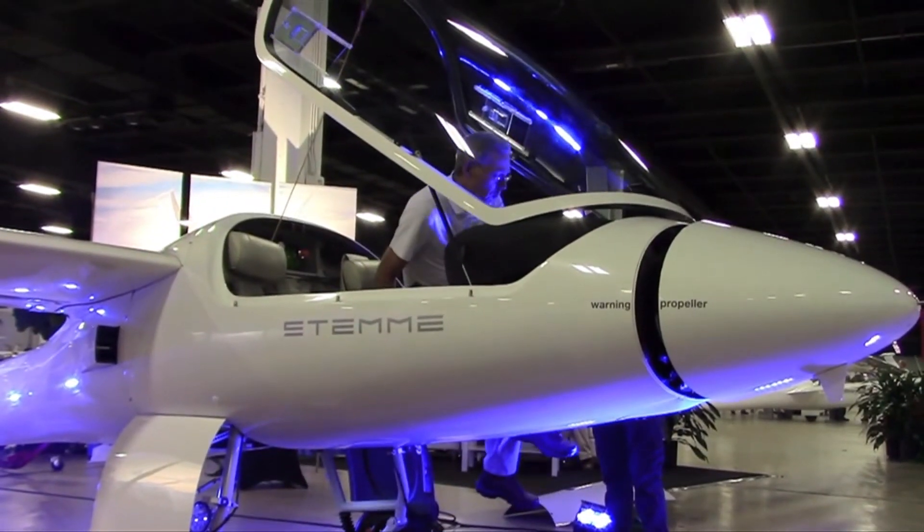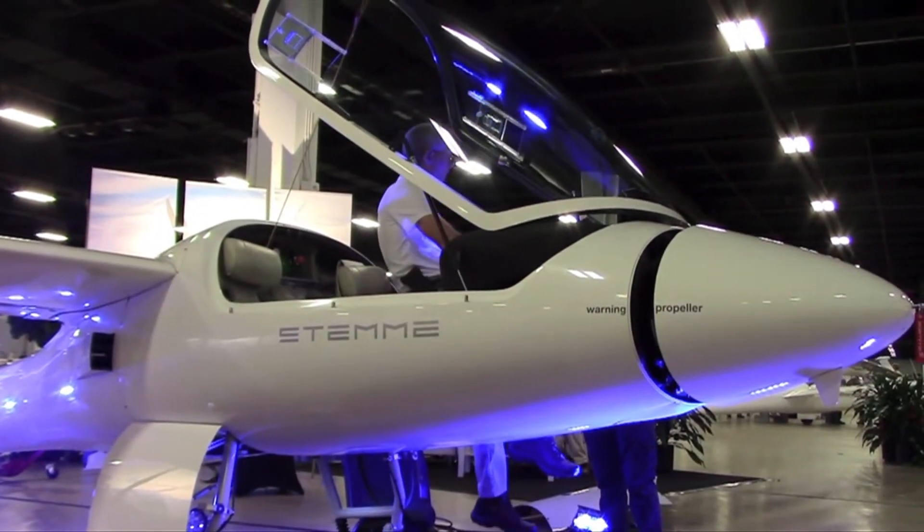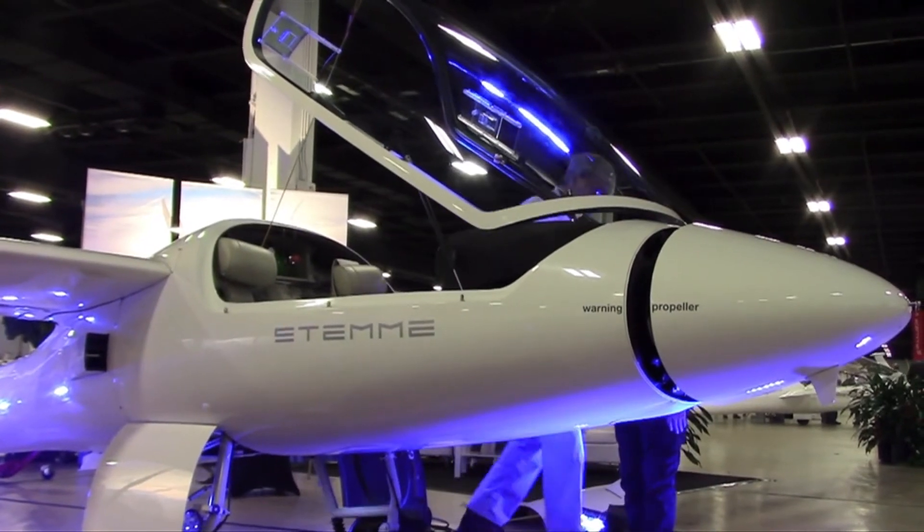I'm Larry Anglosano reporting for Aviation Consumer at AvWeb, here at the Soaring Society of America Convention in Greenville, South Carolina. STEMI is here with the S10 motor glider as it prepares to deliver the next generation motor glider, the S12.